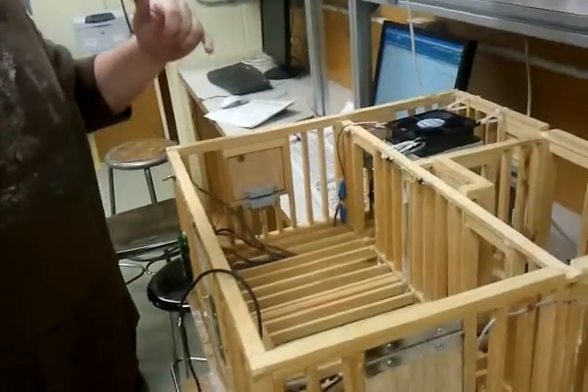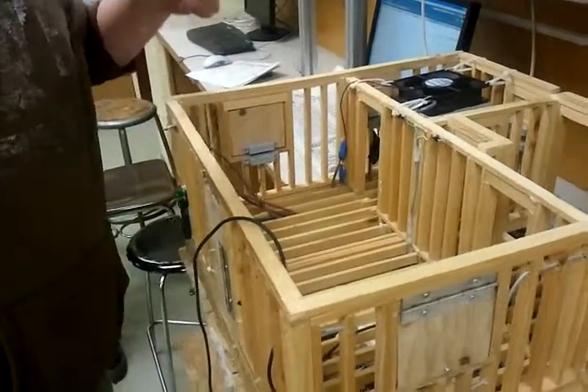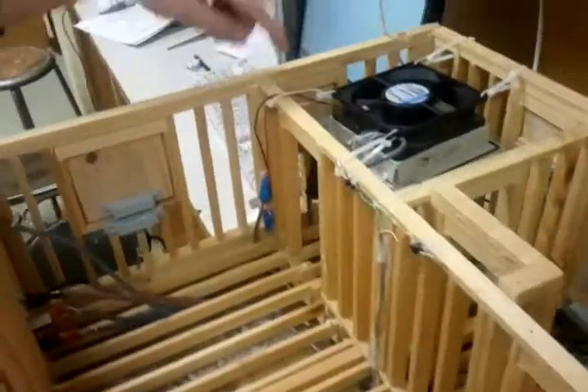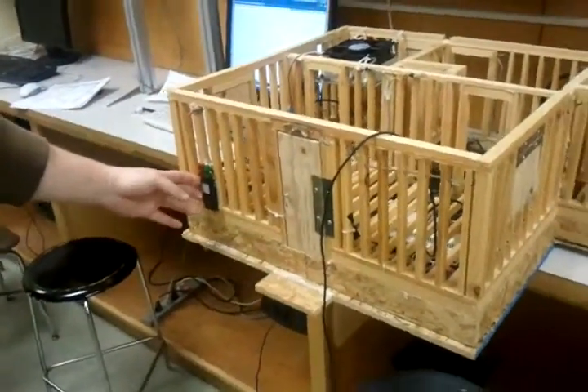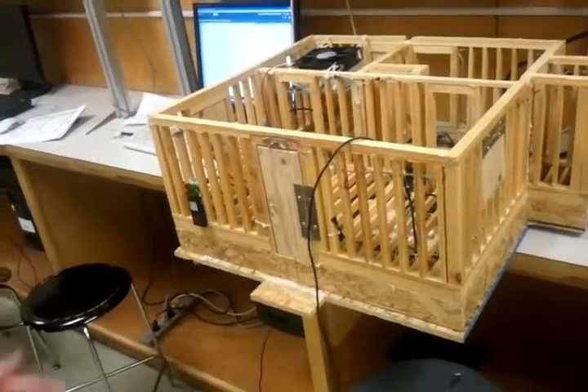Some of the components we're using are magnetic contacts for our doors and windows. We have proximity switches at the front door and the entrance to the washroom. We have an industrial size fan for our washroom, and we have indicating lights and two push buttons to simulate a keypad that you would have in your bedroom or something in case of a break-in.